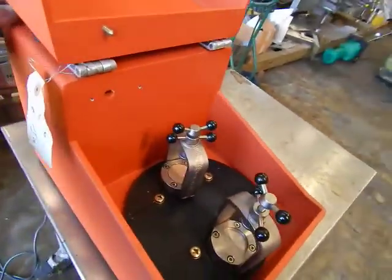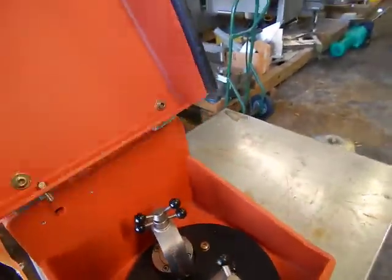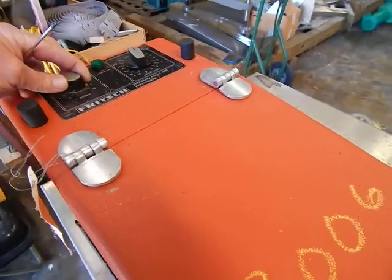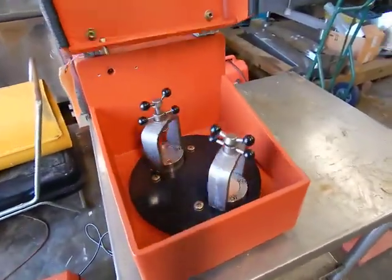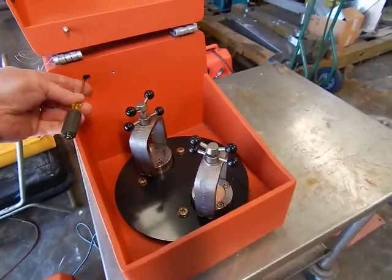We're going to turn the speed up a little bit. Let's close the cover. You'll hear the timer just went off, so we'll turn the timer back on. You'll notice it has a braking device — it almost stops almost instantaneously. Just to show you how much faster that is.